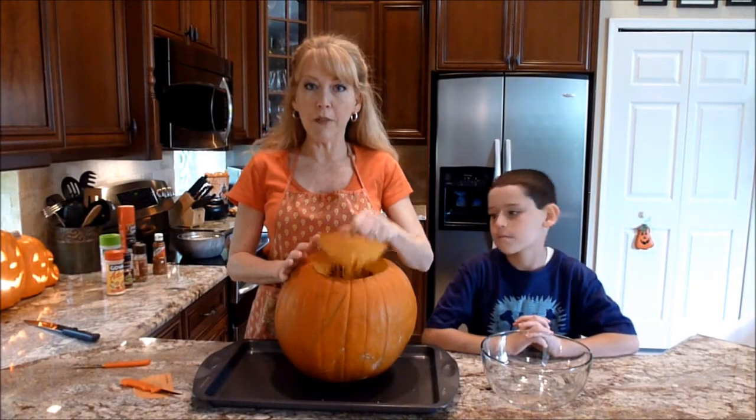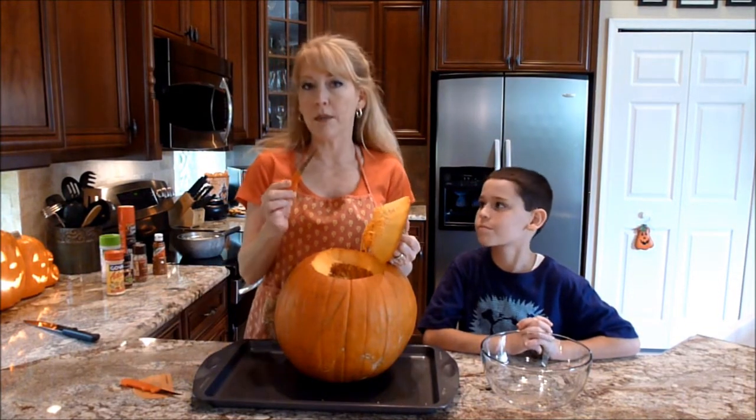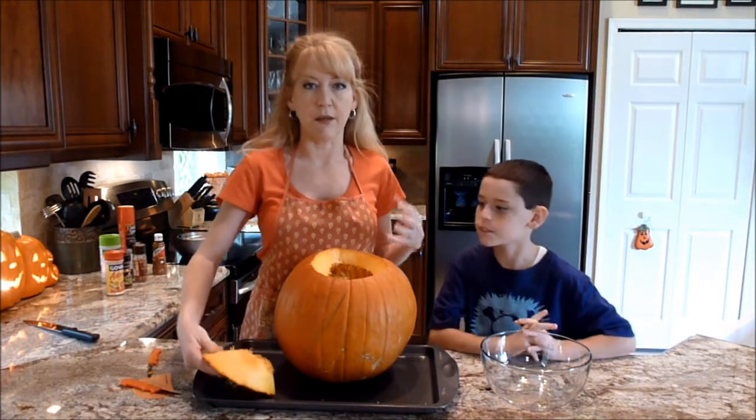Okay so we've cut the top off of the pumpkin. If you feel you're struggling with a regular knife, you can always go ahead and purchase one of these little kits and use one of the pumpkin carving knives. I think they really do help.